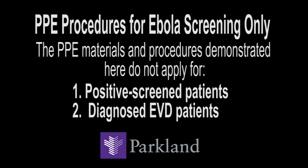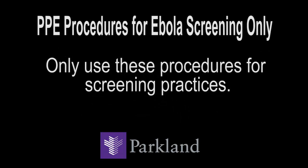The Health Care Professionals' PPE procedures demonstrated in this video are not to be used when caring for persons who have been screened positive for Ebola virus disease or when caring for persons who have been diagnosed with EVD. The procedures demonstrated here are acceptable only for screening practices.